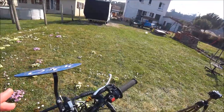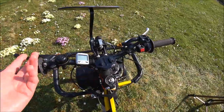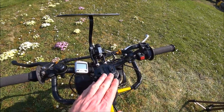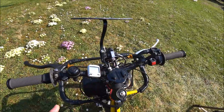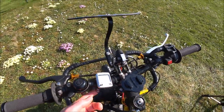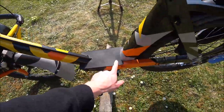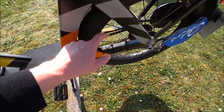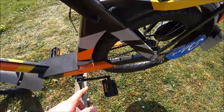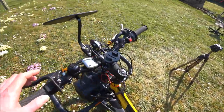Sur le guidon, on retrouve un support de caméra embarquée. Quand je filme en caméra embarquée sur ce petit Solex, je la mets juste ici. Vous avez le compteur Sigma MC8 — l'aimant se trouve à l'arrière de la roue, le câble passe tout le long, et à chaque passage de l'aimant, ça fait un comptage qui alimente le compteur.